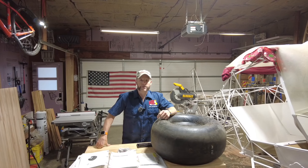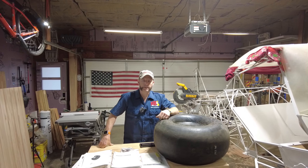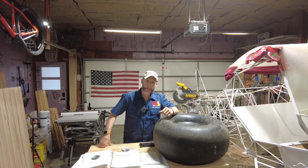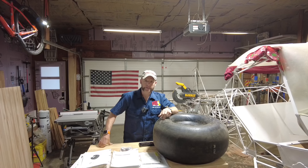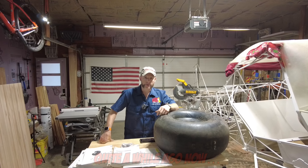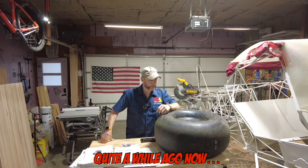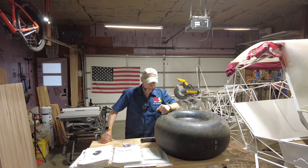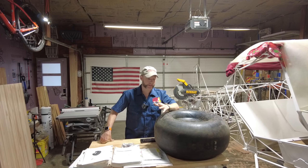Hello everybody and welcome back to the King Fox channel. My name is Matt Conager and I'm building a Kit Fox Model 7 STI, which is here. You're probably wondering why I have a tire on the table. In the previous videos you saw me putting the gear on the airplane. I could pull up a section of the video where I think I made my grave mistake and I'll talk about that a little bit in this video.